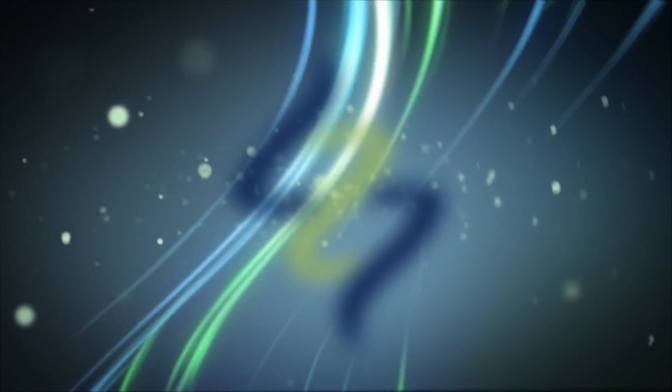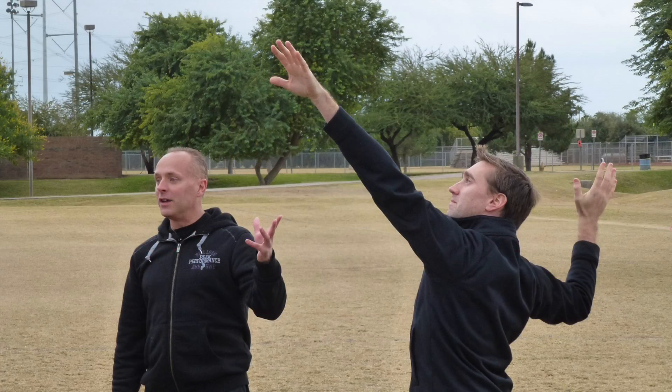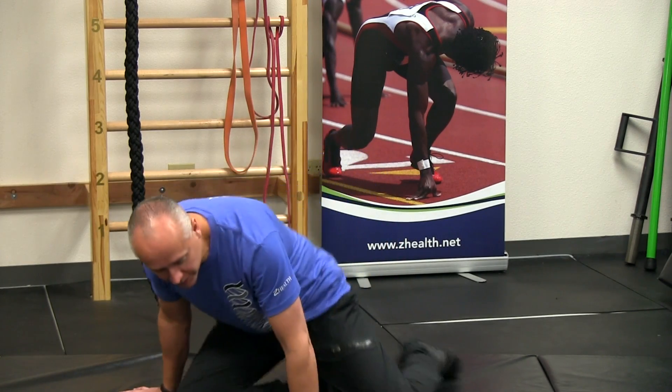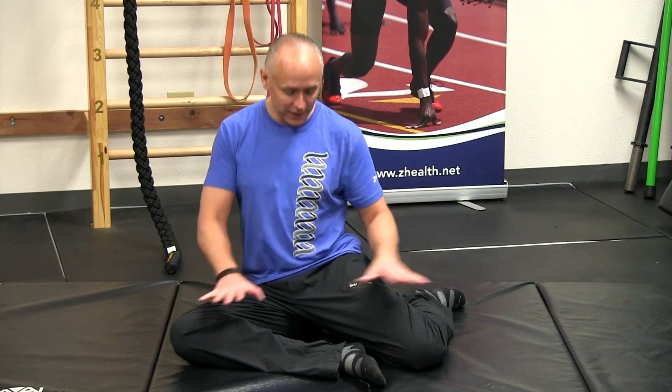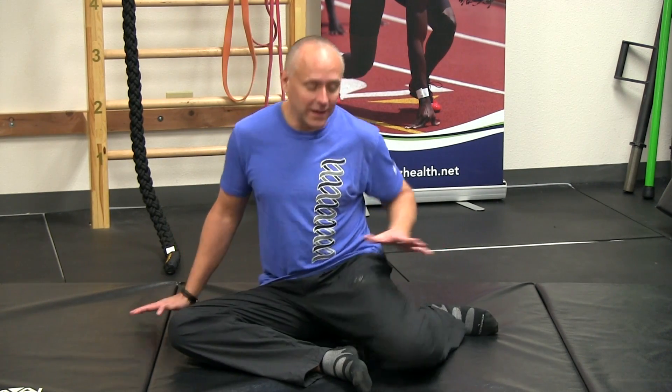A couple of weeks ago we worked on your hips. Today we're going to add a couple of exercises to make it even better. As you may remember, a few weeks ago we worked on a simple hip mobility exercise that began in this position called a 90-90 squat or shin box — there are lots of different names for it. In that particular video we worked on just rolling back and forth, creating some internal and external rotation in the hip. A lot of people liked that video.